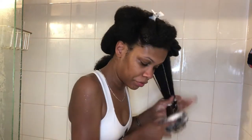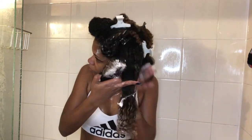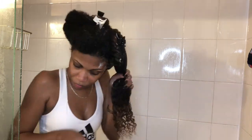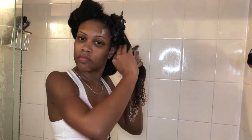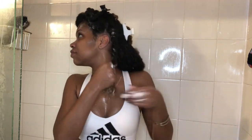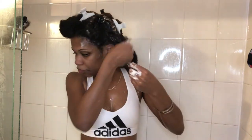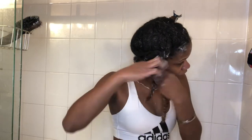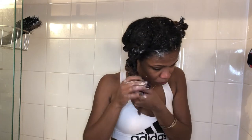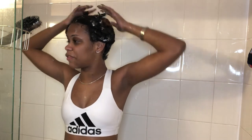I detangle my hair in six sections — three sections per side. Each section gets twisted, and then each side gets braided and clipped to the top of my head.